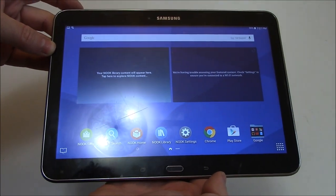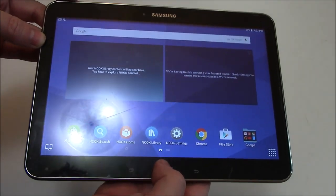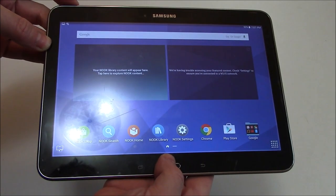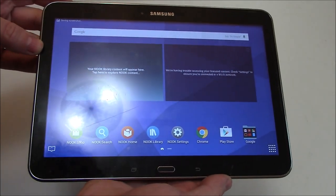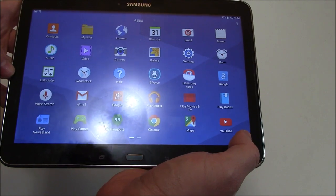Once the screenshot is taken, you can then let go of both of the buttons. The screenshot was just taken. Now to view the screenshot, go to gallery.